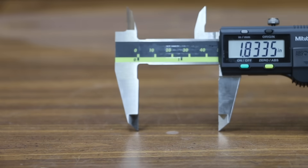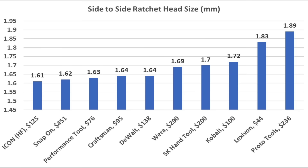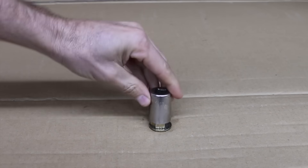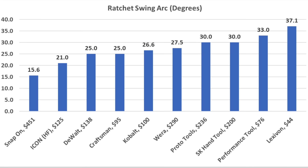The head size of a torque wrench can matter in tight spaces. Measuring width and thickness of ratchet heads, the Craftsman, DeWalt, and Proto Tools offer the least front-to-back thickness at 0.71 inches, with Snap-on at 0.75. For width, the Harbor Freight Icon has the narrowest profile at 1.61 inches, with Snap-on close at 1.62, Performance Tool at 1.63, and Craftsman and DeWalt at 1.64. A longer handle offers more leverage — the DeWalt leads at 27.5 inches, Craftsman at 27.3, and Proto at 26.3. For swing arc in tight spaces, the Snap-on led at 15.6 degrees, Icon at 21, DeWalt and Craftsman at 25, and Cobalt at 26.6 degrees.